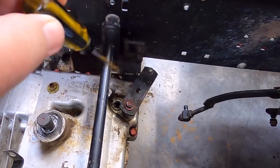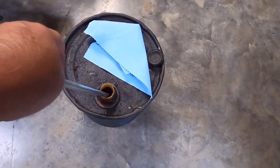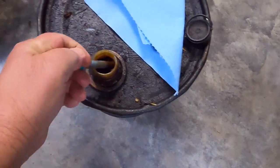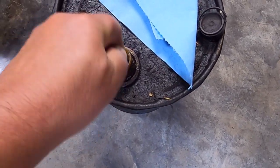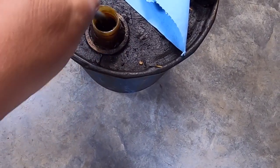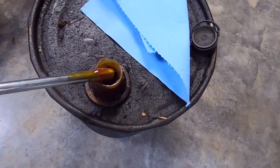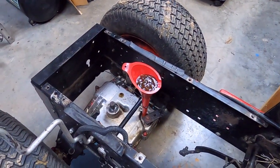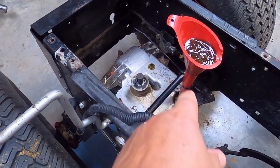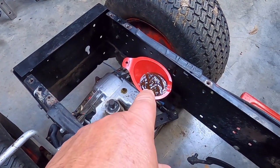The next step is I've got to find a funnel that'll fit down in there. I tried shaking this up - this stuff is thick so I'm going to stir it a little bit. This can of zero-zero grease was actually given to me a long time ago, it goes a long way. Not a whole lot left - you can see how thick that stuff is. I tie-wrap the funnel to keep it in place.